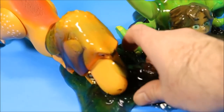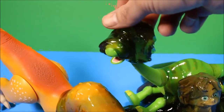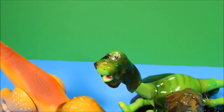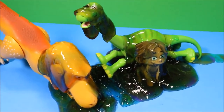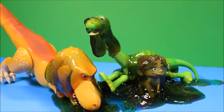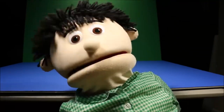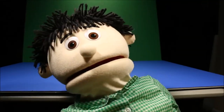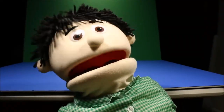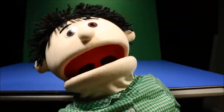That was awesome. Wow, look at them. That slime is covering them everywhere. This is the coolest. Look at this. When we put it on Arlo's head, it's going to slime right down over the top of his head. That is so much fun. You guys play with slime before? I really like it a lot. Guys, today's secret word is the number one, spelled O-N-E.